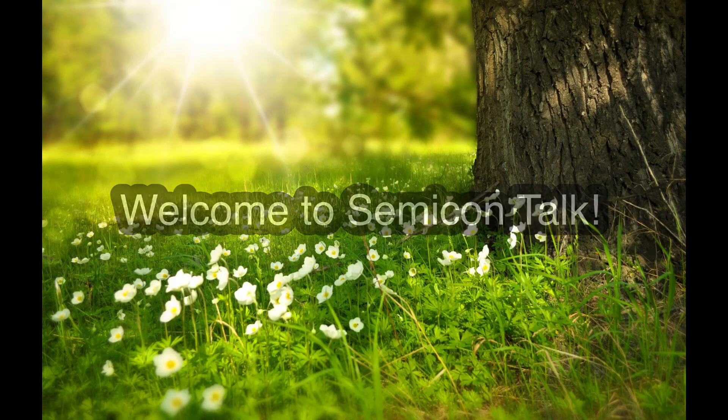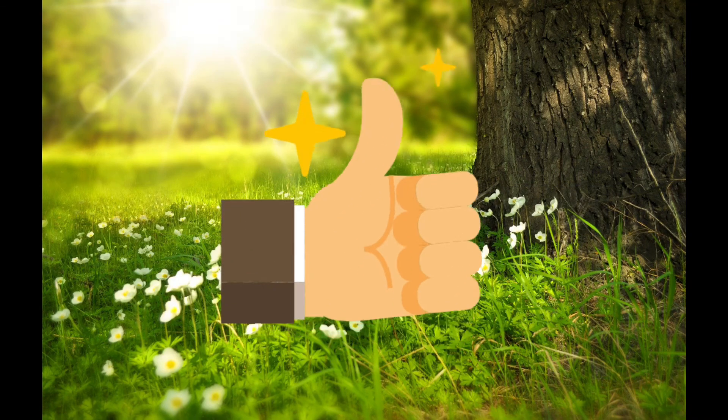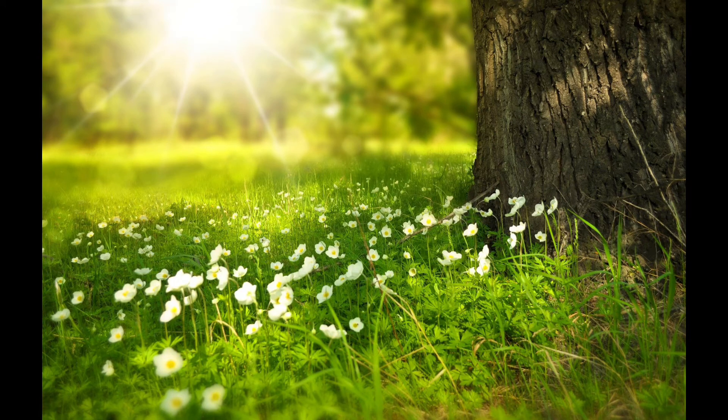Hello everyone. Welcome to SemiconTalk. Before we start, please hit thumbs up if you like my video. Let's get started.